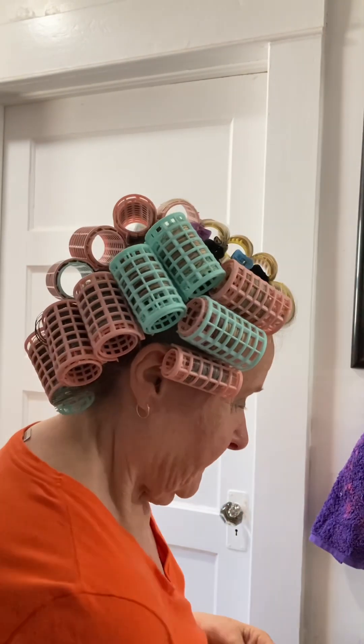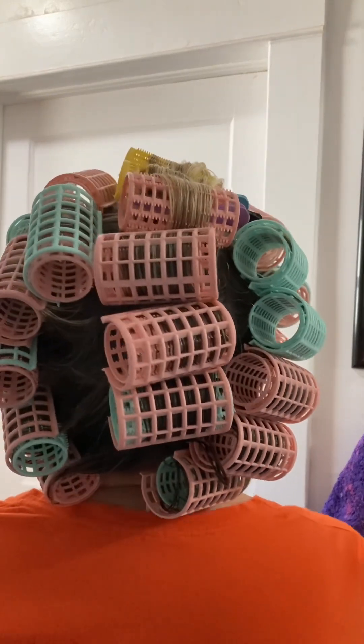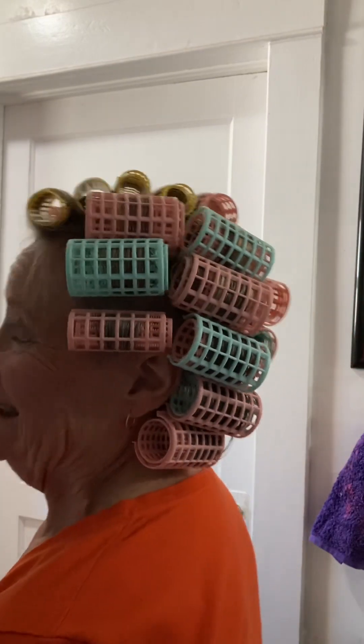Here's the finished product. Might look kind of funny in the back, but there we go.